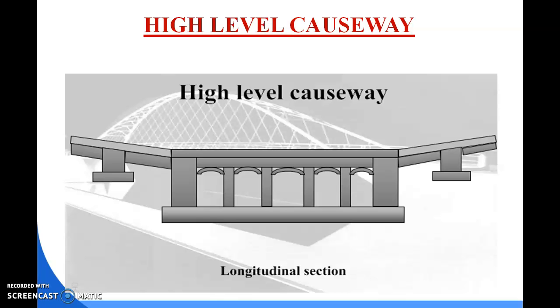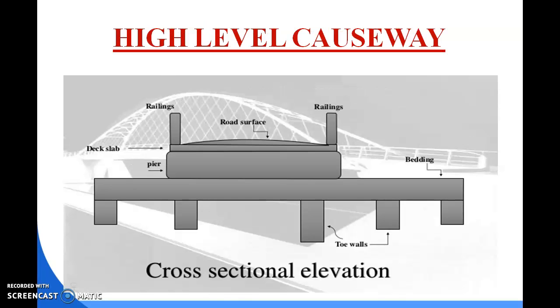A sufficient number of openings are provided to allow normal flood discharges to pass through with the required clearance. Temporary causeways used for emergency or military purposes are formed either by using timber stringers and planking over piers, or by constructing a culvert using pipe. Bed level causeways are provided where the period of interruption to traffic does not exceed 24 hours in the case of hill roads.